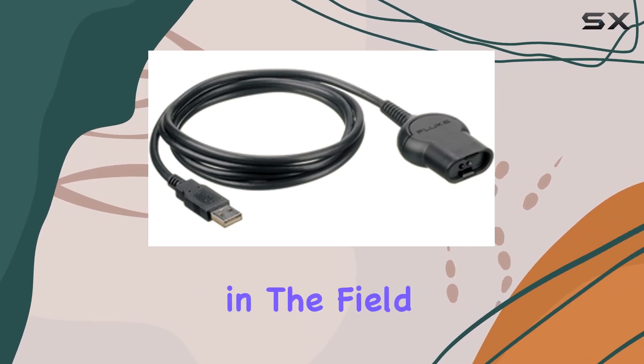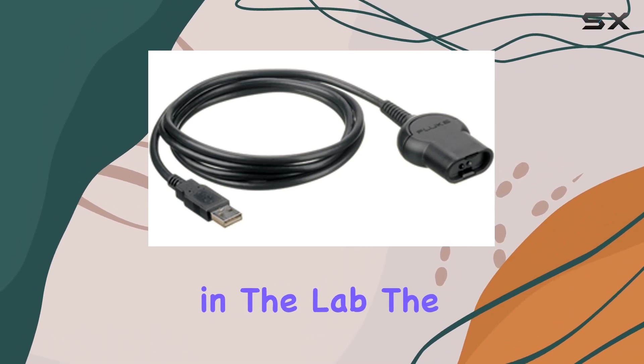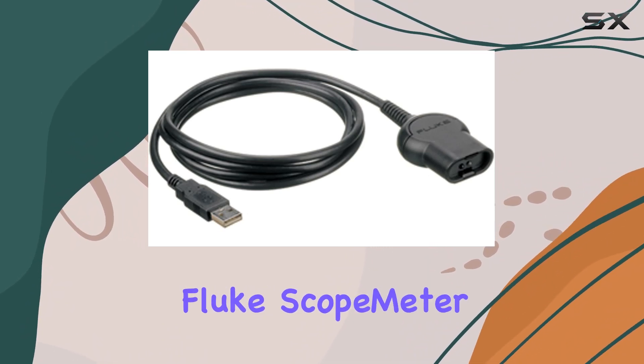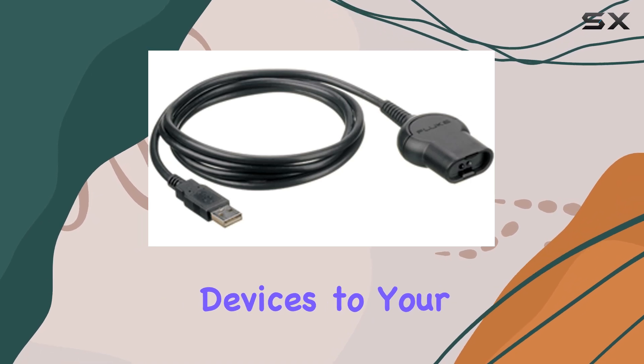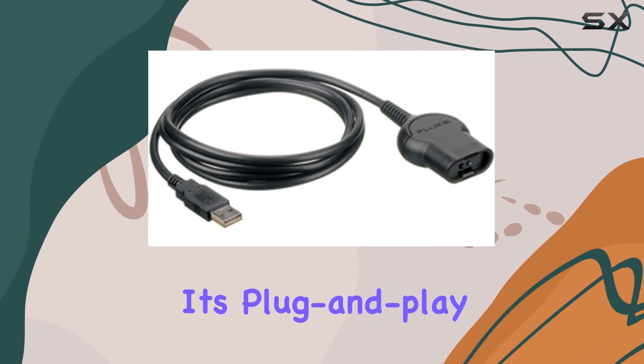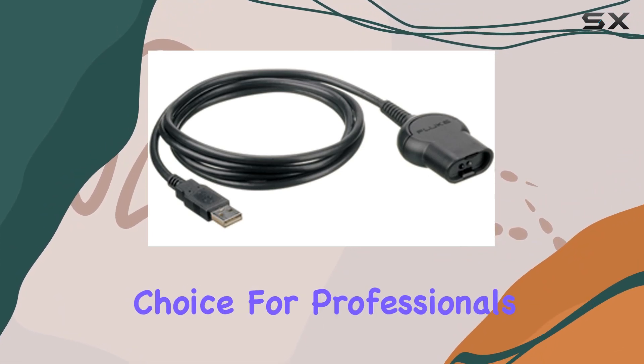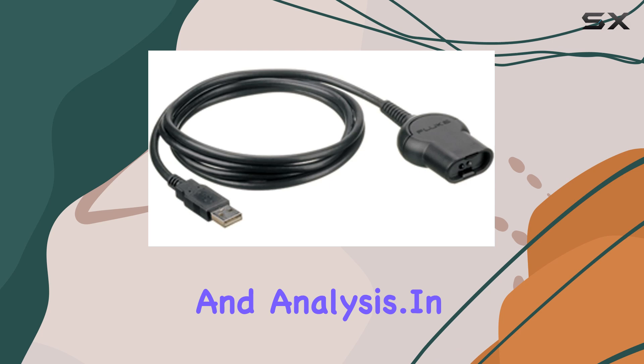Whether you're a technician in the field or an engineer in the lab, the Fluke OC 4 USB provides a robust solution for connecting your Fluke scope meter or other compatible devices to your Windows laptop. Its plug-and-play functionality coupled with sturdy construction makes it a dependable choice for professionals needing reliable data acquisition and analysis.